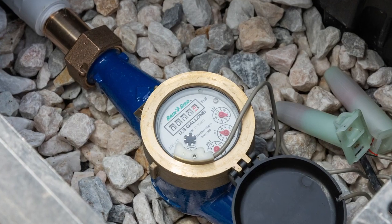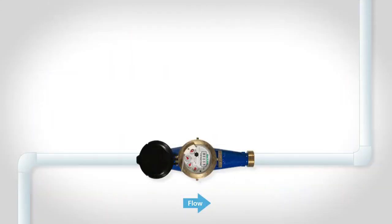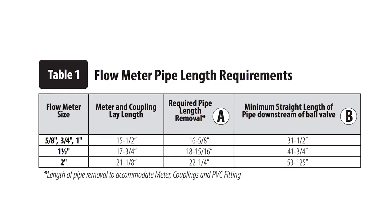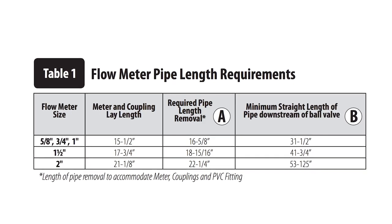Some flow sensors require a certain length of straight pipe both before and after the sensor. A general rule is 10 times the pipe diameter upstream and 5 times the pipe diameter downstream. For a 1-inch flow sensor, this means you need 10 inches of straight pipe upstream and 5 inches of straight pipe downstream. Check the flow sensor's installation instructions to confirm any specific requirements.